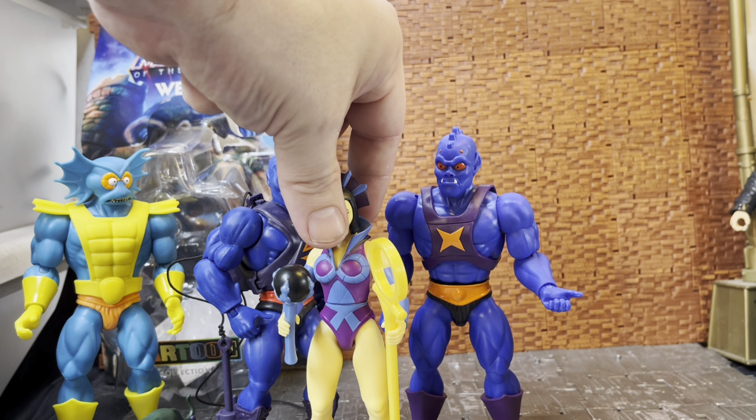There's no date stamp visible on them. I believe the figures from this line started coming out in 2023, so I'd imagine the date stamp on most parts would be '23, though they were released over an extended time period.